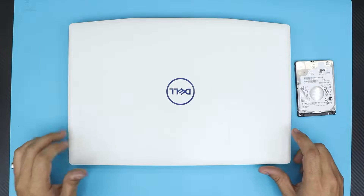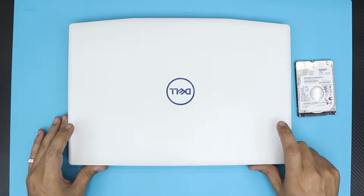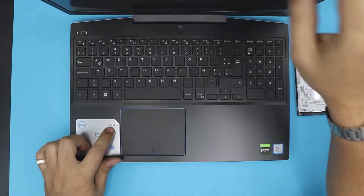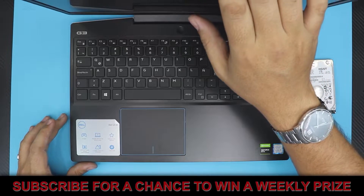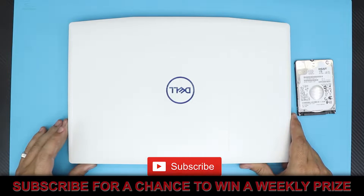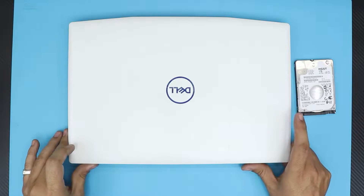I'm here with another video. In this video I'm going to show you guys how to add an extra mechanical hard drive to your Dell laptop. In this particular one we have a Dell G3 15 — it comes with a GeForce GTX 1050. Unfortunately these ones don't include a mechanical hard drive; they only give you a 256 gig NVMe.